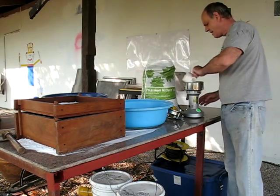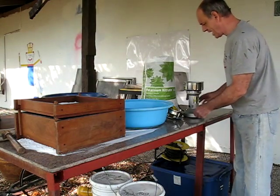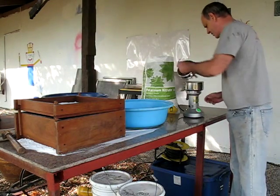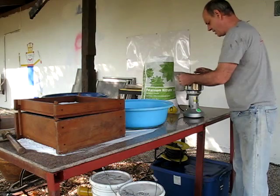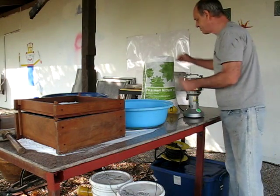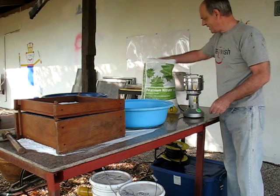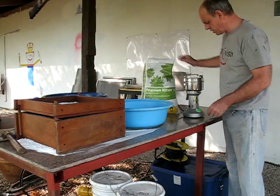This is Hyper brand technical grade nitrate with a caking agent. It's what I use all the time now for all my potassium nitrate needs. It's good stuff. It's fairly fine already — it's not prilled or anything. It's about the consistency of salt grains.